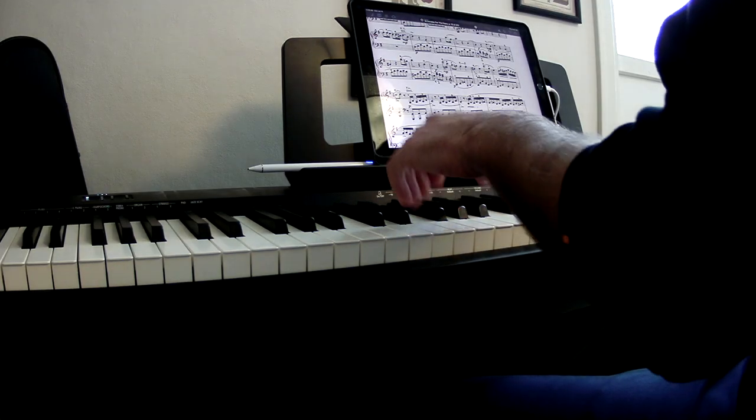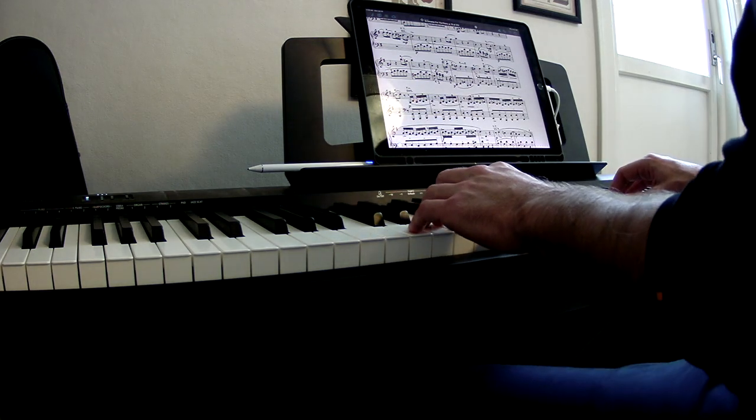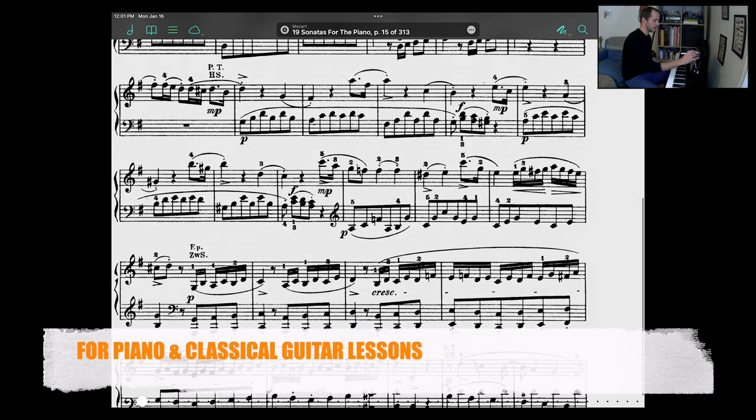With camera three, it's the same idea, but emphasizing the left hand and giving a slightly different angle. And camera four is the sheet music view. Here we can make notes on fingerings and phrasings that will make it easier for the student to understand what we're talking about.